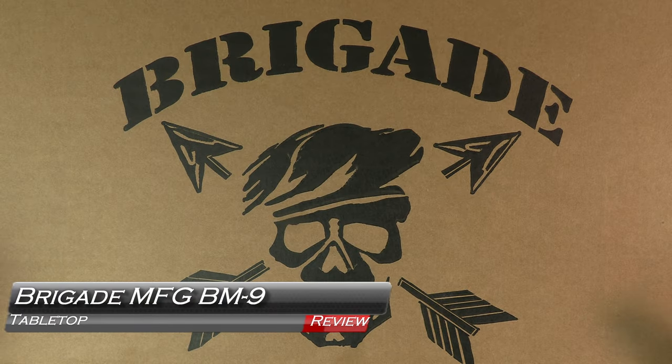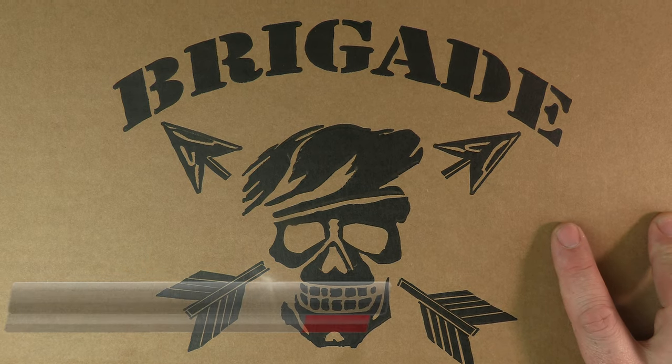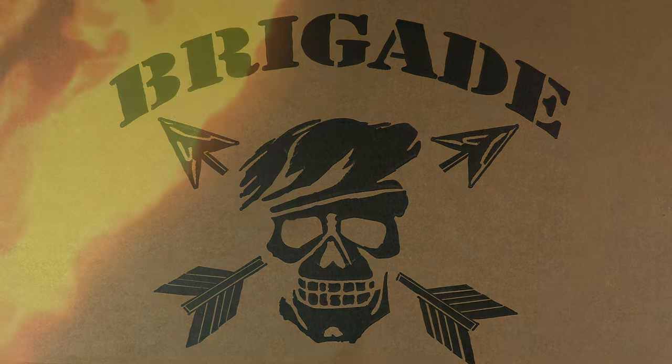Thanks for joining us for another tabletop. We've got a BM9 in from Brigade Manufacturing and Classic Firearms, and I'm LPCC. We're going to take a look and see what's different and what's similar, coming up next on GB Games.